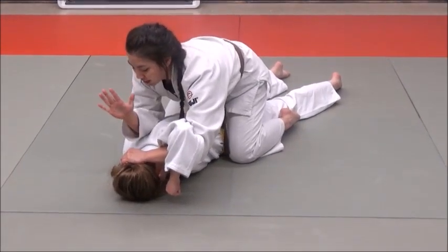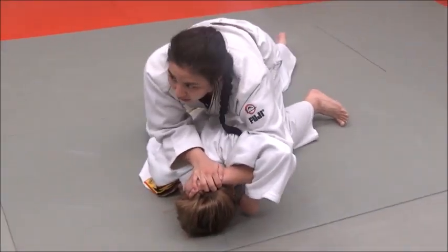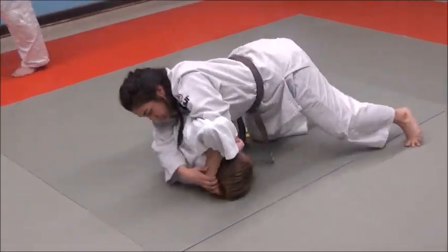Your other free hand is just going to come on the back of your hand here. Once you've got that secure, come to the side, get that chest nice and low, and drive over.